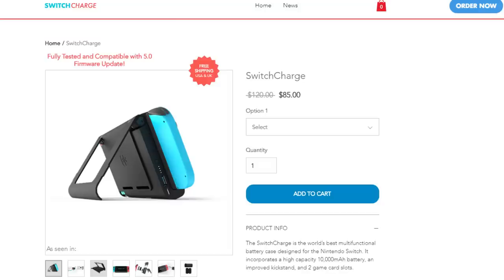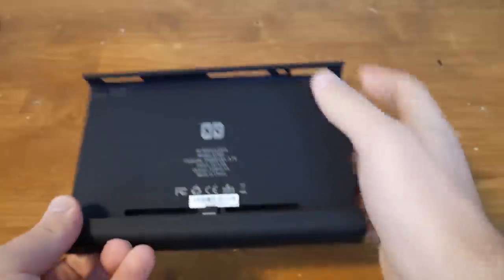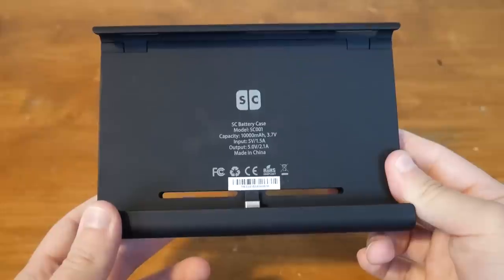I talked to them about the high price point, and Switch Charge responded saying they wanted to provide a quality product rather than cut costs and use cheaper parts or cut out some of the features from this casing. I can appreciate a higher quality case and a higher capacity, but I also believe the price point may turn some people off since it might just be hard for some people to swallow an $85 price for the case.